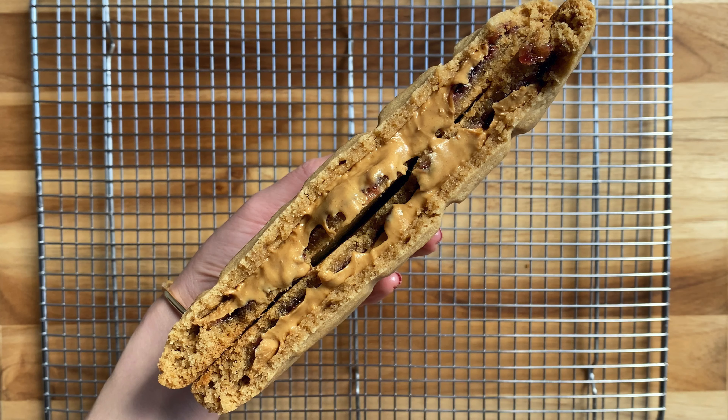So everybody, how did your cookies turn out? Absolutely amazing peanut butter and jelly stuffed cookies — just like a sandwich but in cookie form. Perfect breakfast cookies I have to say. If you love this video please give it a thumbs up, subscribe below, and the recipe is also in the description box below. I'll see you next time — bye guys!